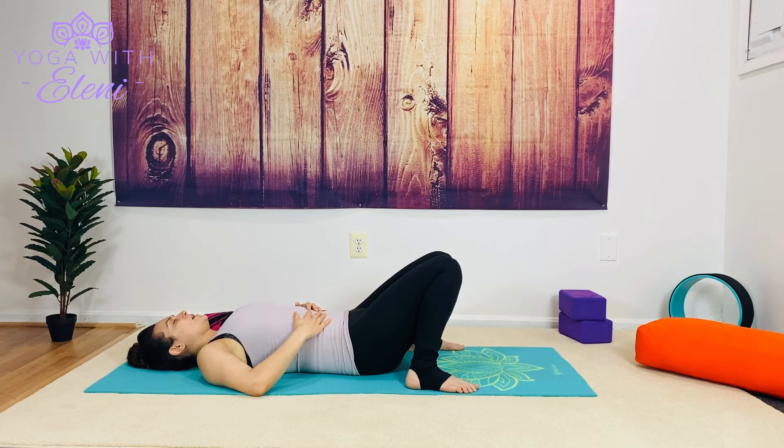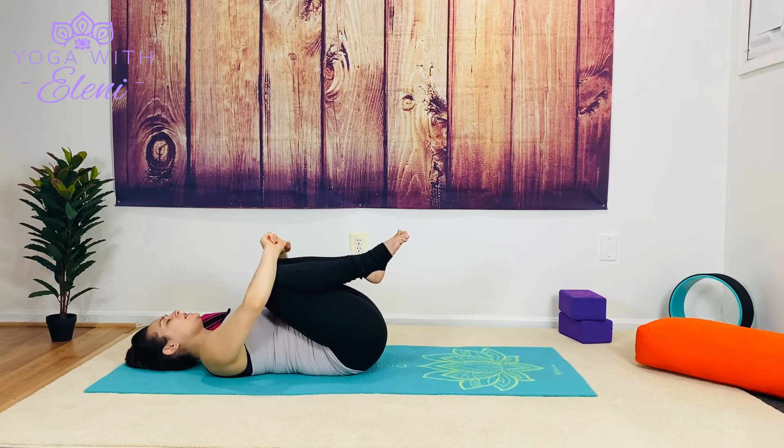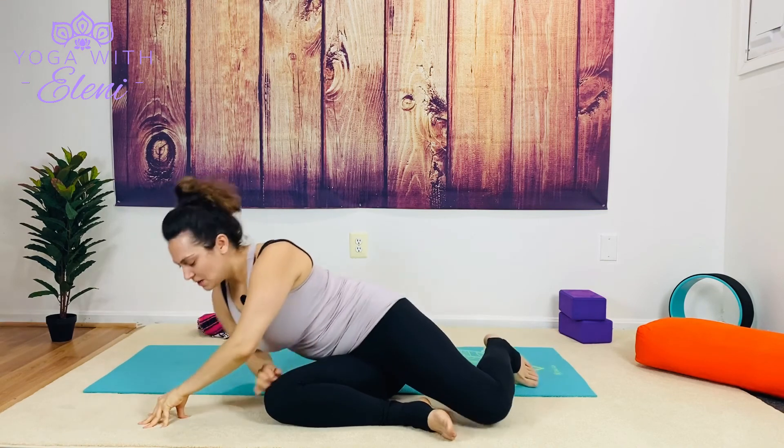We'll slowly begin to lift the gaze. Give yourself a squeeze one last time — knees come in, squeeze. Rock onto one side and press up to a seated posture. Bringing the arms overhead, taking a deep breath in, we exhale, bring the hands to heart space. Thank you all so much for joining me today, wishing you peace, love, and light.